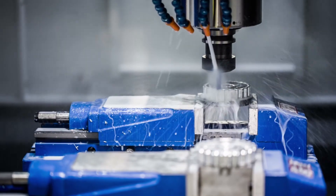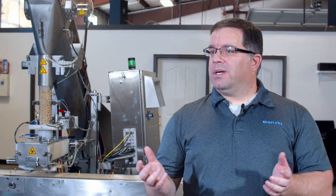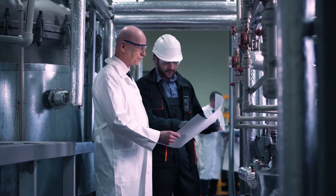After it's fully engineered, we have our products fabricated, brought to our facility, and assembled here in the shop. They're assembled by the same technicians that are going to be going out and doing startup with the customers, so they're really familiar with the product.